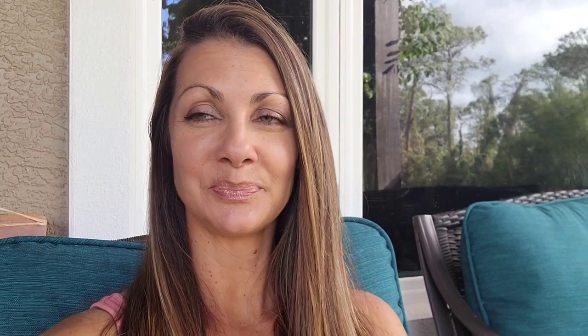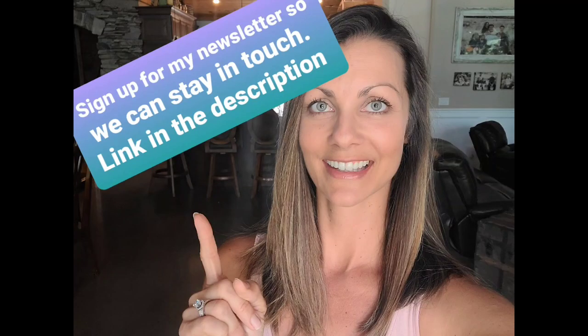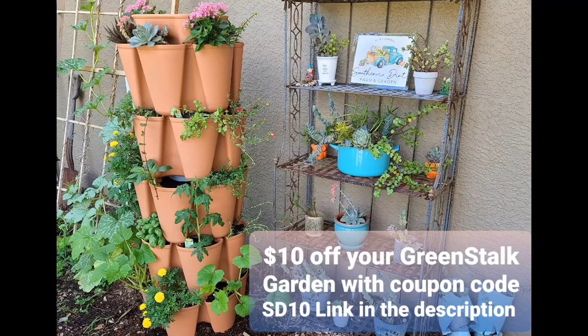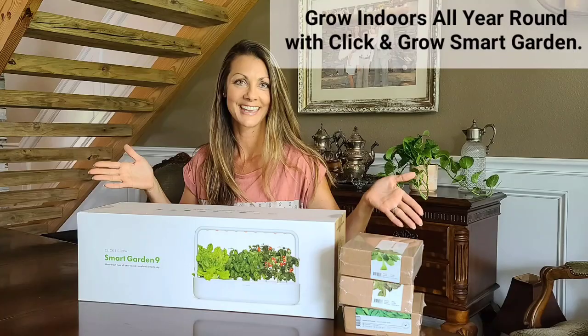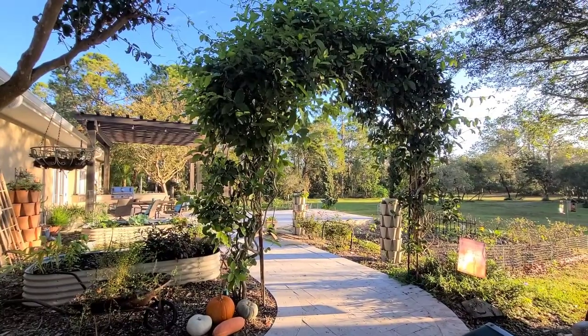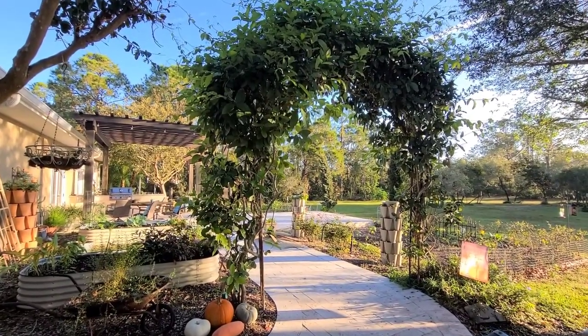I also know there's a storm coming our way again, so I did put together a video of how to protect your garden from a storm - I'll put that in the description below. It's not too late to start over. There are tons of things we can plant this month right now that we can be harvesting in just 45 days, so make sure you check out what to plant and when for this month.